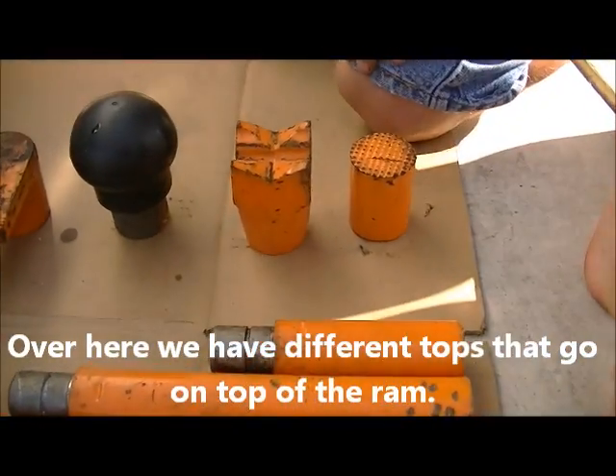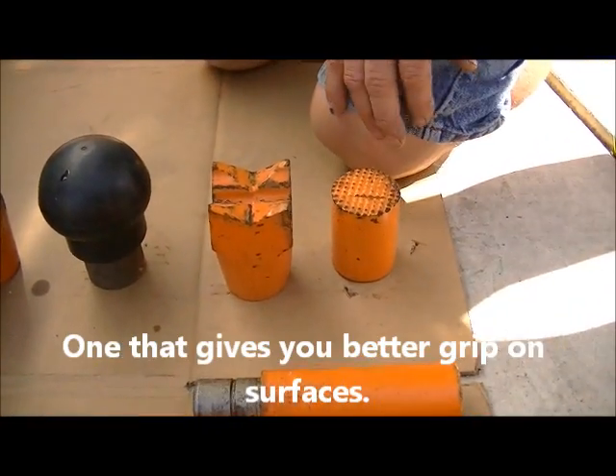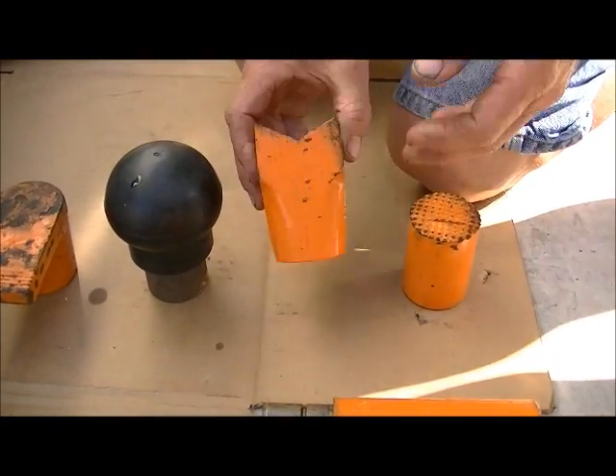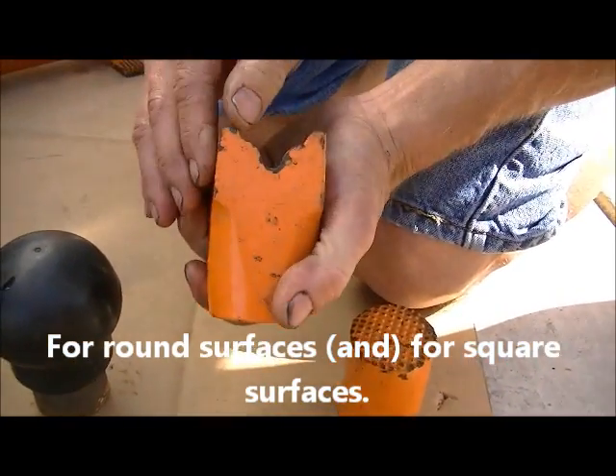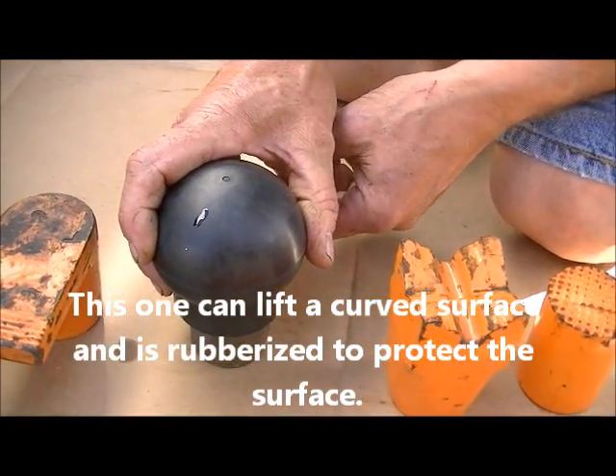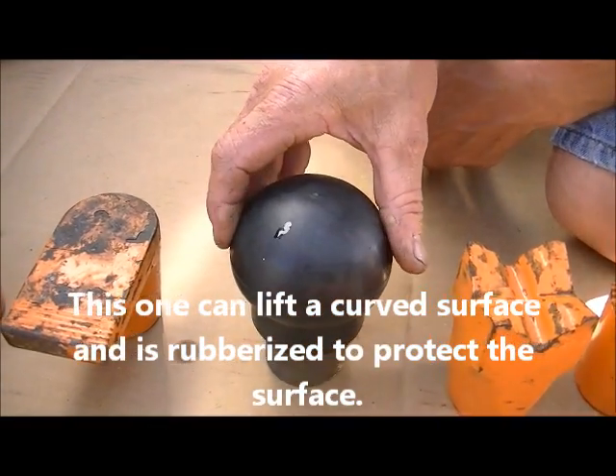Over here we have the different tops that go on top of the ram. One gives you better grip on surfaces, one is for round surfaces, one for square surfaces. This one can lift a curved surface and is rubberized to protect the surface.